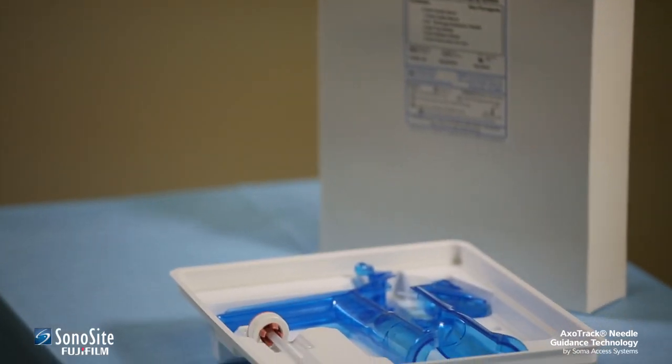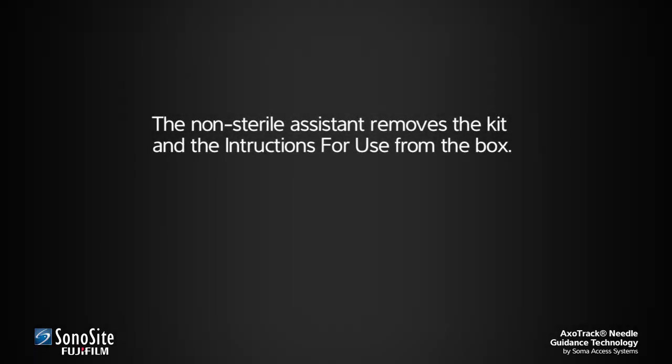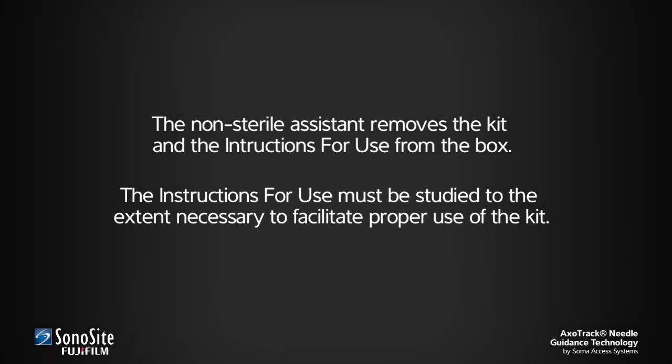Assembly of the transducer shield is simple, but requires care to avoid contamination of the sterile field. First, the non-sterile assistant removes the kit and the instructions for use from the box. The instructions for use must be studied to the extent necessary to facilitate proper use of the kit.